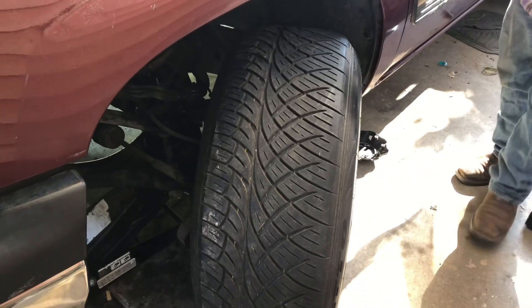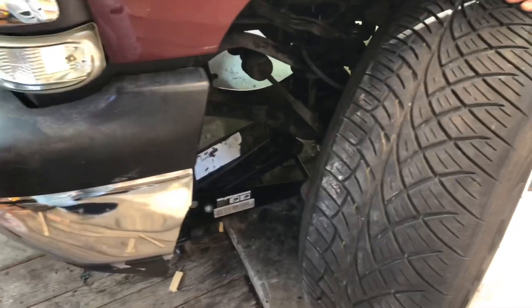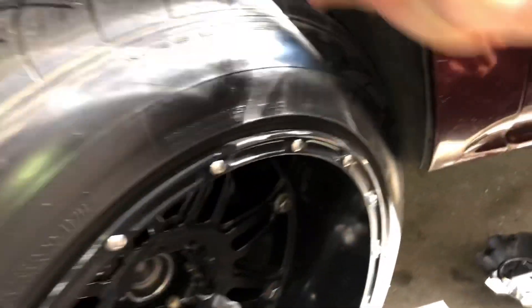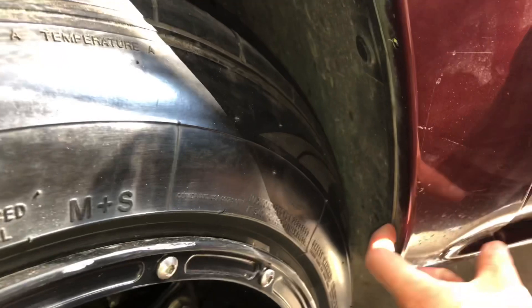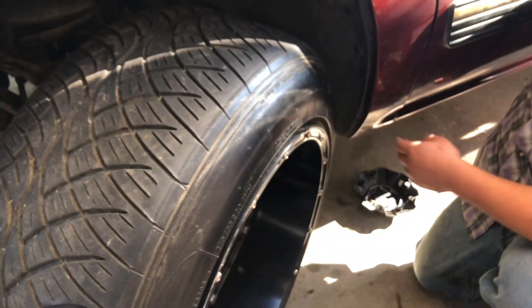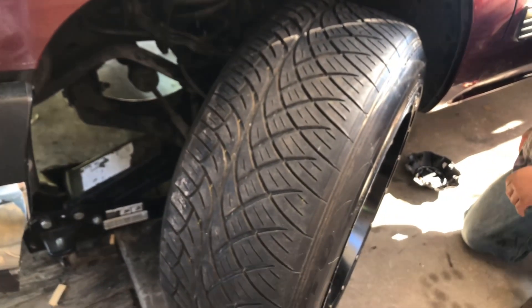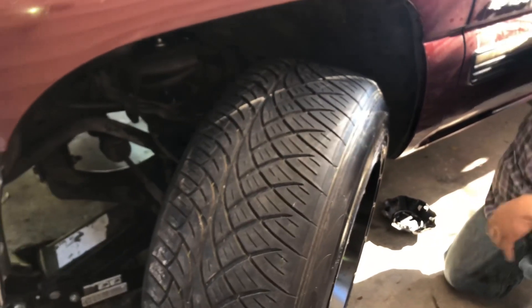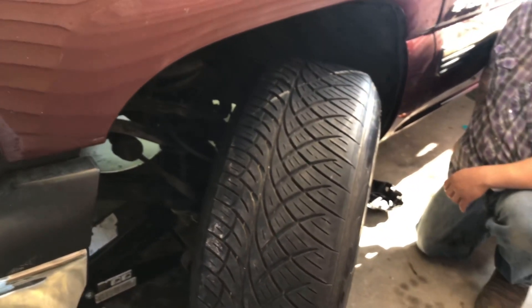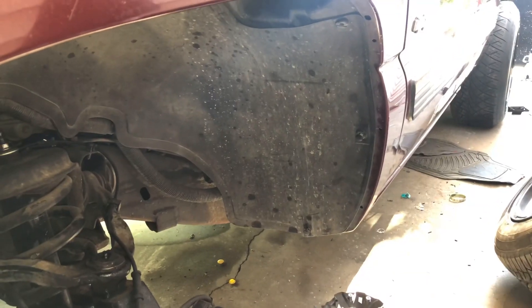Before we get started I just wanted to show you guys the clearance we have up front. We can kind of get away with a little bit of rubbing but I really want to avoid the rubbing if possible. You can see how close we are — I think it's practically touching. With the NorCom on I think we'll push this back a little bit and try to avoid any rubbing. Remember this is a three inch lift on 20 by 12, 275/55 20-inch tires.